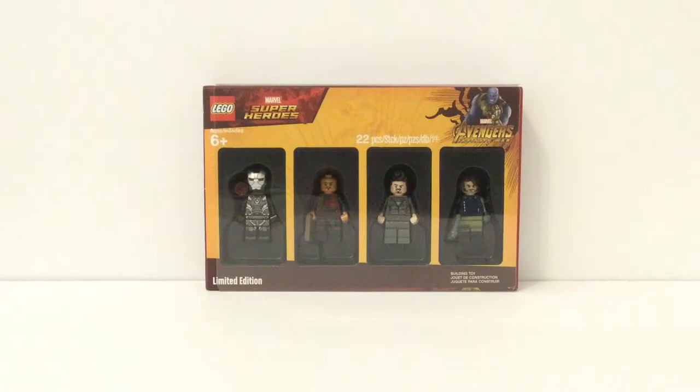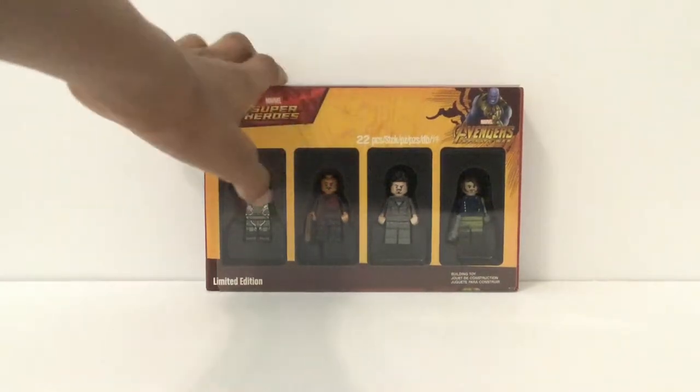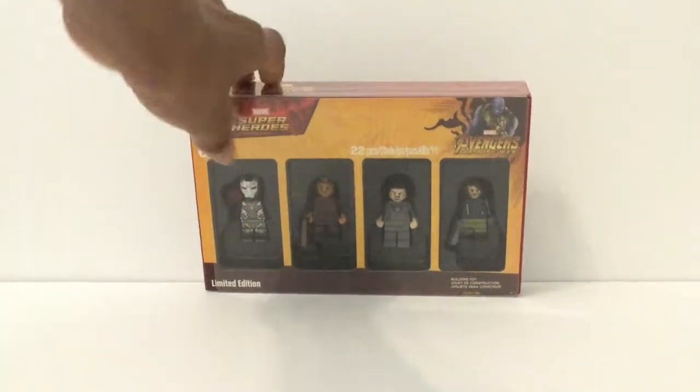There's quite an interesting story about this — a lot of us got worried for a long time. This came out in October of 2018, and basically what happened is that Toys R Us checked out. Toys R Us was supposed to receive this as a promotional item, but it closed down, so we were worried about where to get it. Then finally, after about six months — I think it was March — if you spent $75 or more you'd get this for free, and not only on Marvel superhero sets like everyone thought, but on just any LEGO sets.